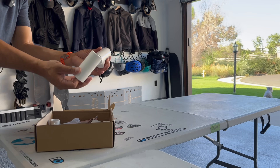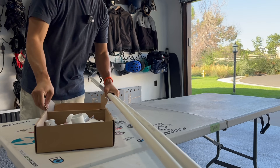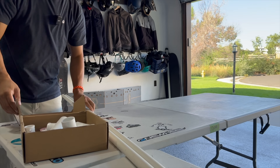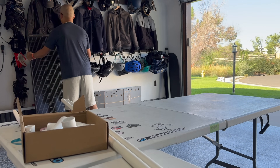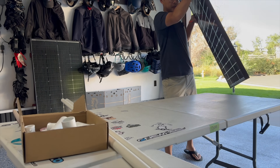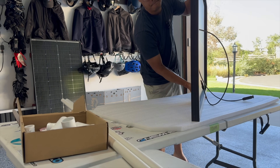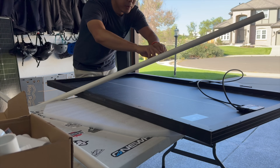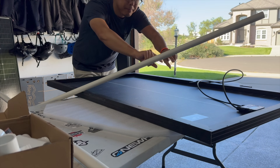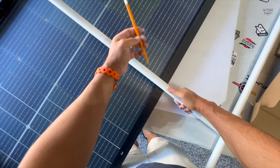PVC cutter, connectors for the PVC, and PVC pipe. Let's go get the solar panels. We will have two of these. I'll put the styrofoam here so we don't scratch up the glass on the front. What we plan to do is make a stand — I'm going to have a PVC pipe coming across and then we'll have the legs coming off of that piece of pipe.